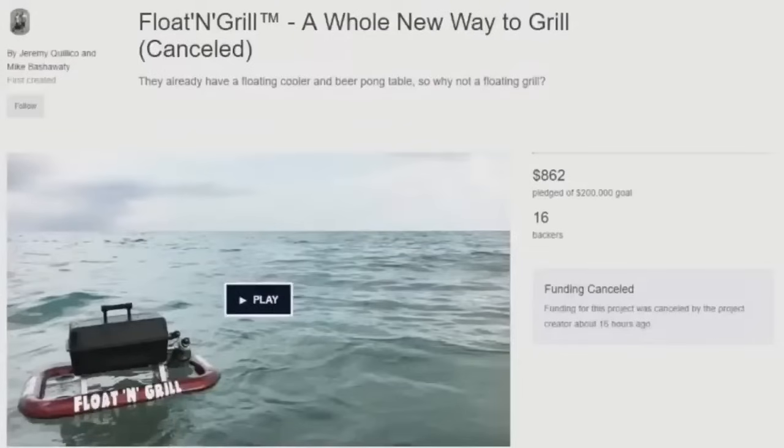Sometimes if you've been at the beach with your friends, just cracking open some cold ones with the boys, kicking back with a nutsack, looking at your bro's butt crack, and all of a sudden you want to start grilling, but you don't want to go to land where it's safe to grill — you want a grill in the water with you. But unfortunately, there's nothing like that on the market, and with the unrealistic funding goal of $200,000, it's looking like there's never going to be something like that on the market, and for very good reason.